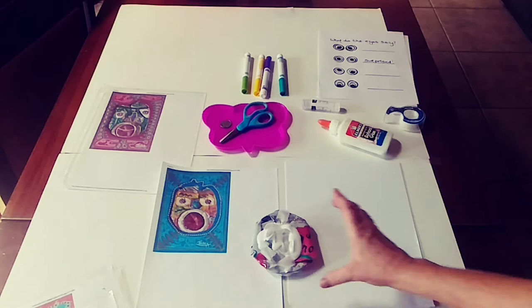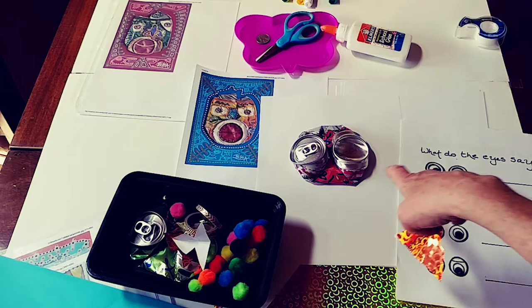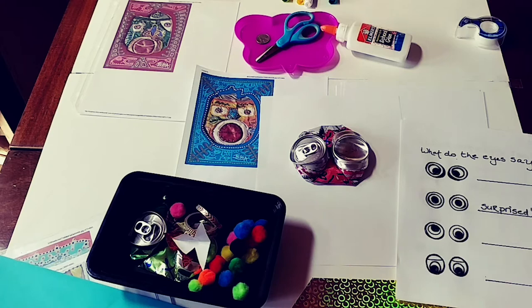I saw a bird in my squashed can, so I am going to use a little scrap of paper to make a beak. I'm going to use my glue stick. There's a beak.